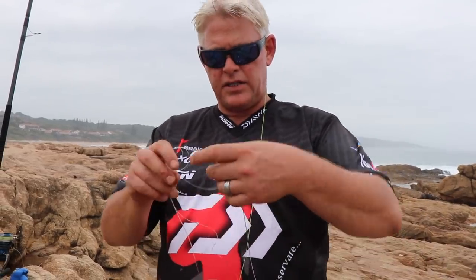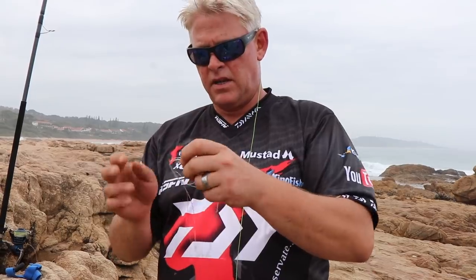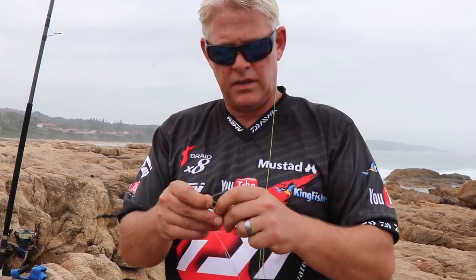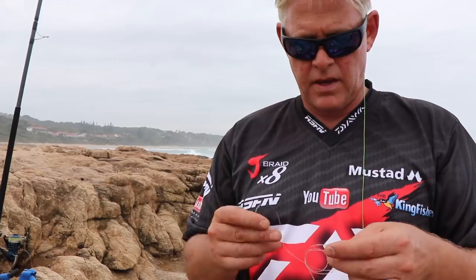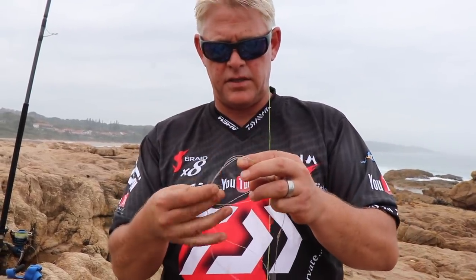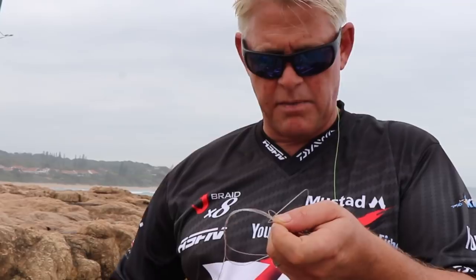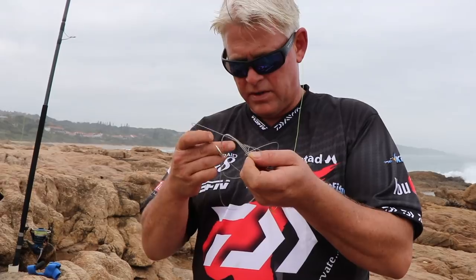Put a little bite trace — about 10 to 15 centimeters — onto a teno tuna circle hook. Then I've got a mustard sinker clip on your pre-tied trace. I'm hoping to at least get a bite here because it's not looking bad at all.